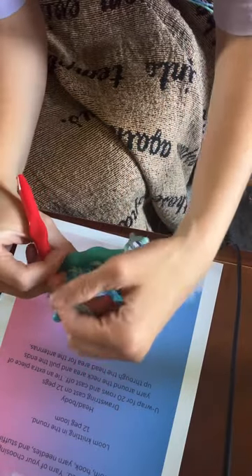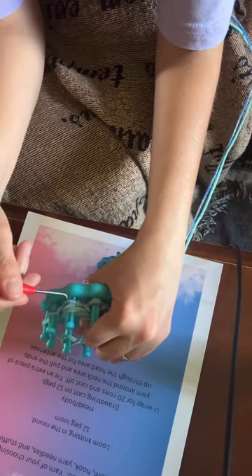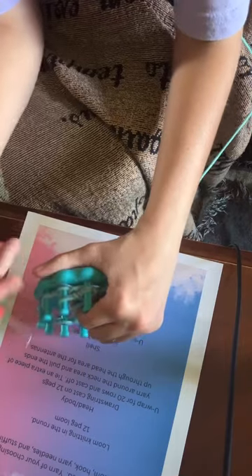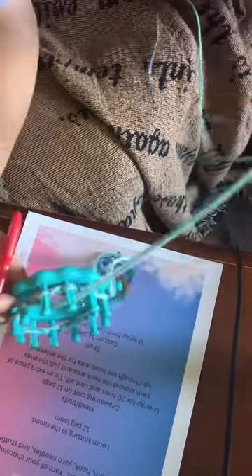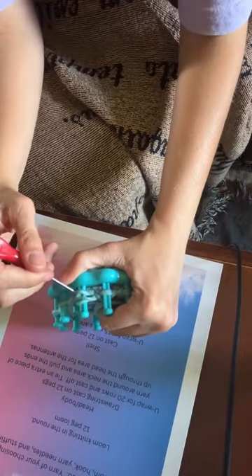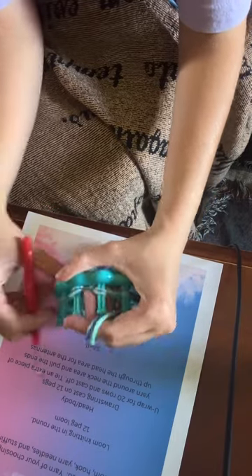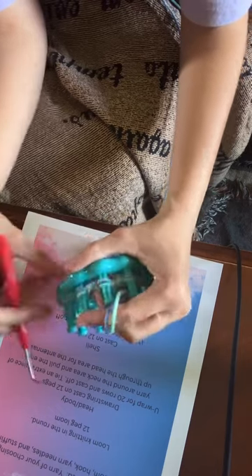You do the U-wrap — just wrap it over the peg like this, and then you do it. You just do that for 15 rows.